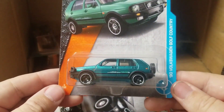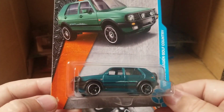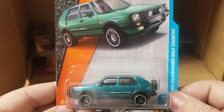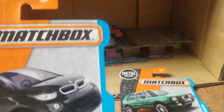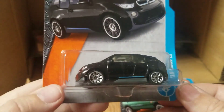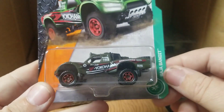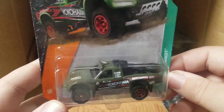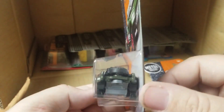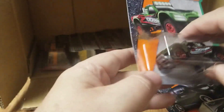Different color — yes! I was hoping we'd get this, the '90s Volkswagen Golf Country. It's also got different wheels, different base, different body color — awesome. Got the '15 BMW 3 — it's a repeat. Baja Bandit, it's a recolor — Yokohama. Pretty nice generic baja truck there.